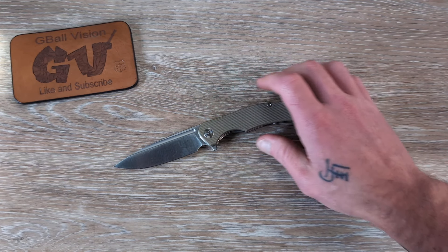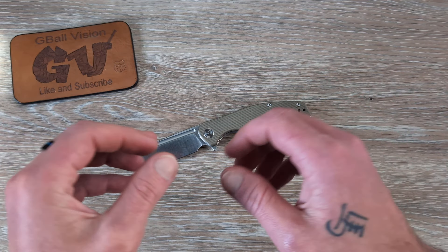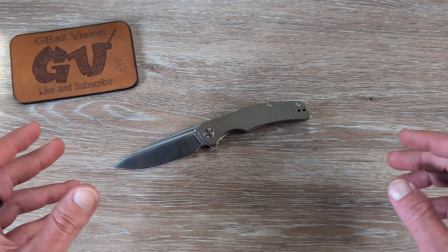What's going on everyone? Welcome back to G-Ball Vision. Thank you for stopping in. Today I got an awesome list of EDC knives at a bunch of different price points for you.